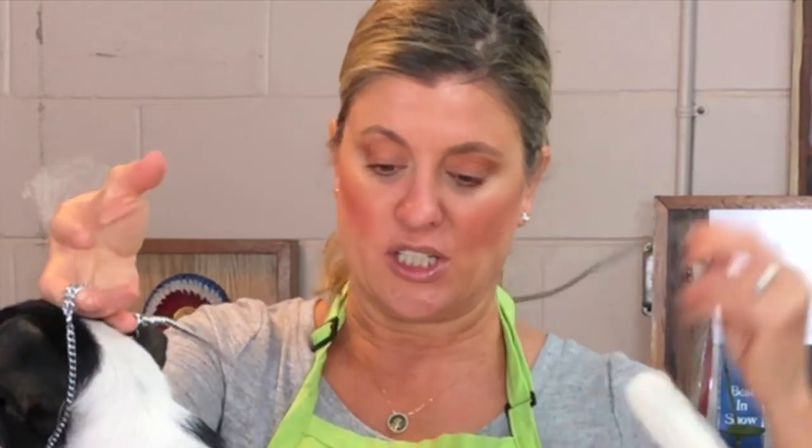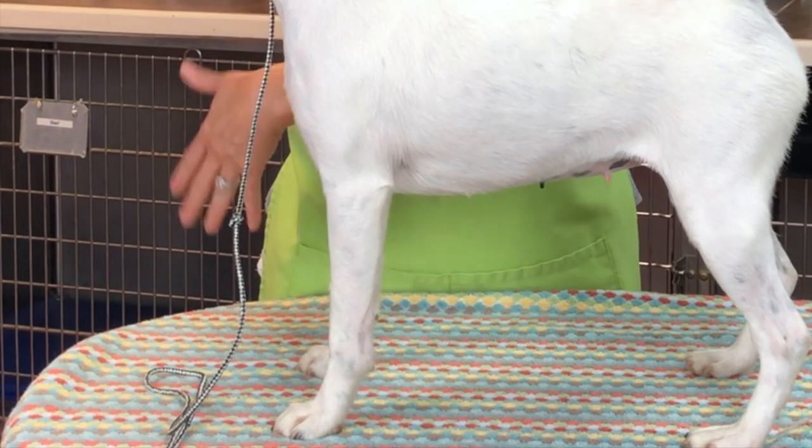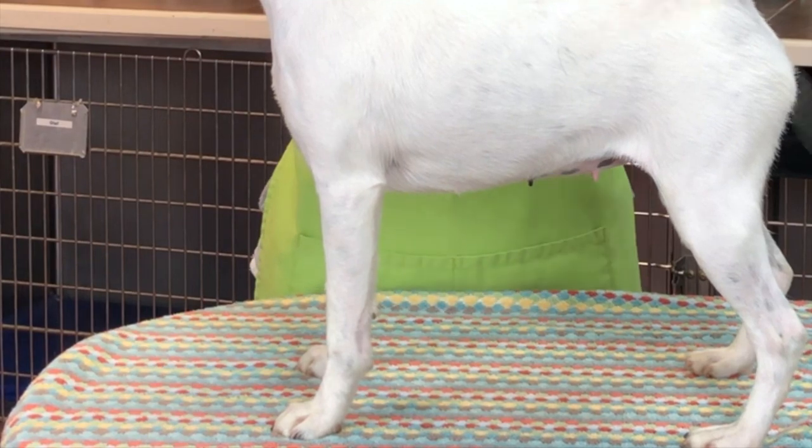For now, take your leash and put it around your neck if it's long enough. Whether you have a big dog or a little dog, the last thing you want is your lead hanging all over the place distracting the judge. A video coming up soon will cover the different types of leads, and another will show how to wind up your leash in your hand so it's out of the way.